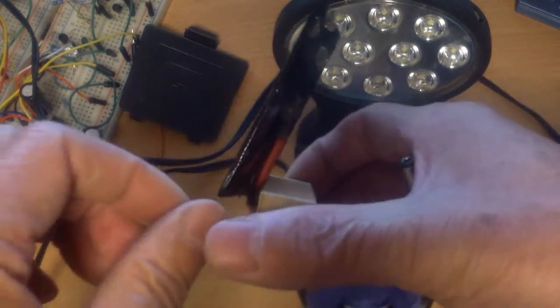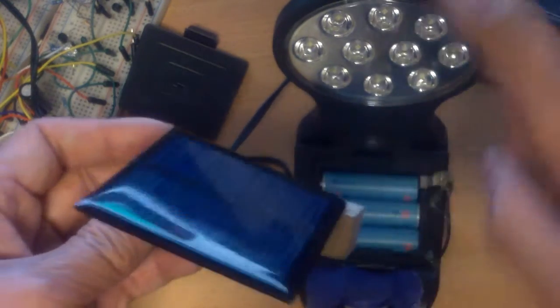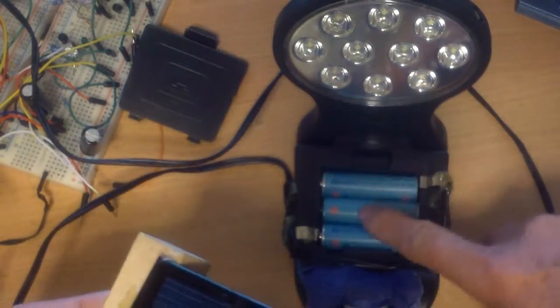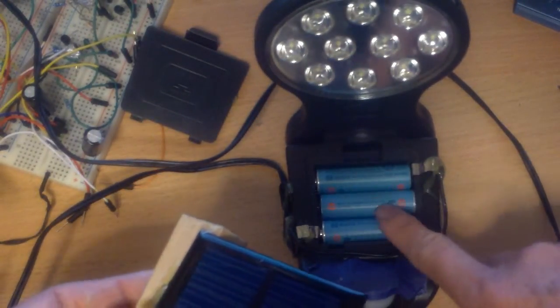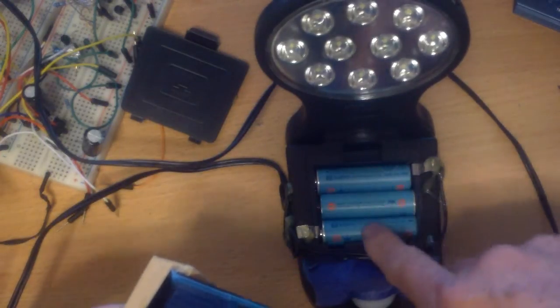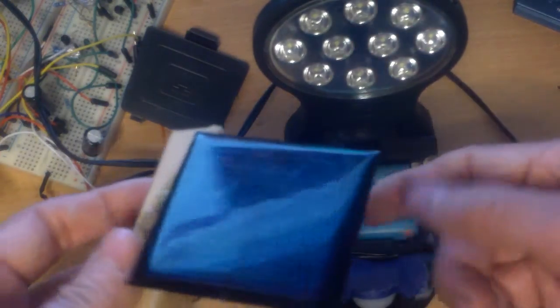I angled it slightly because this is how I would put it — it faces the sun. Then I would just plug it in like so. This will give the batteries a trickle charge and hopefully I won't be taking these down so often to recharge them. If it doesn't charge well, I can always connect it to a bigger solar panel.